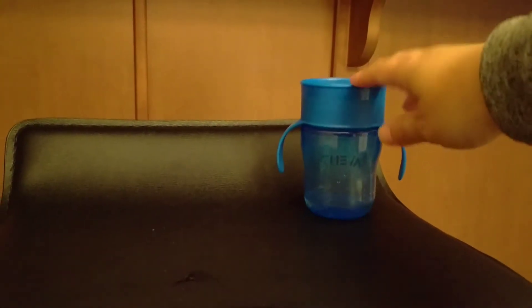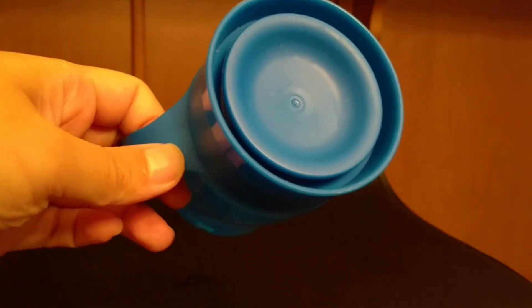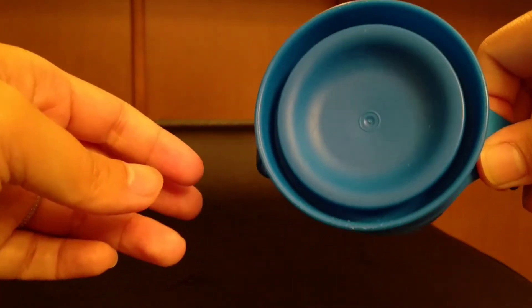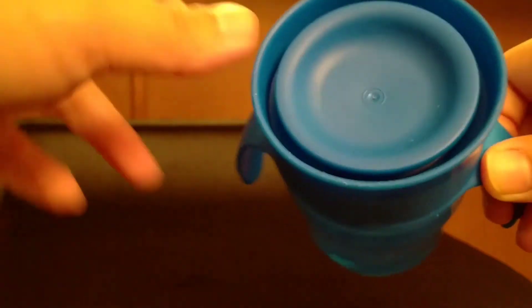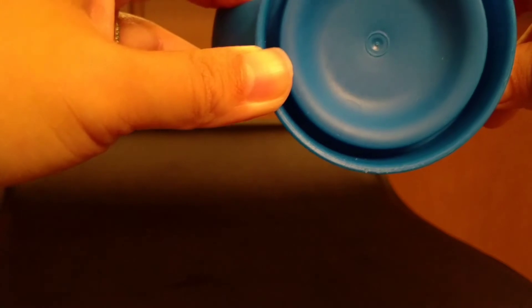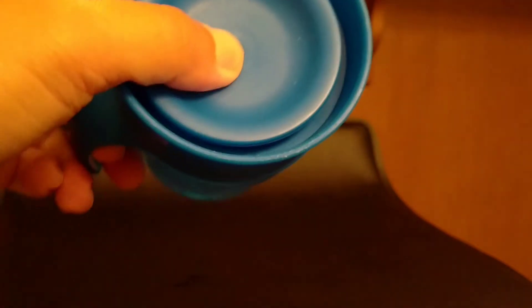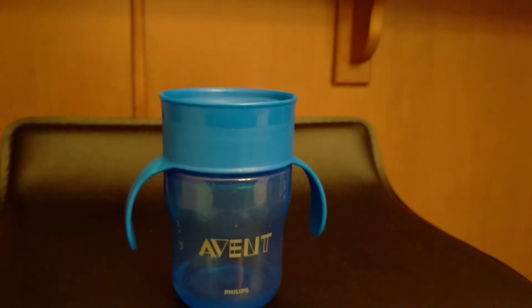He also had this one. This was to help him train to sip out of a normal cup. As you tip it any which way, the water will come out as they put their lip on it. So they can sip it from any side, and as they tilt it, the water will come out. Now, this one he doesn't like very well because his nose is supposed to hit this middle part and push it down so the water comes out, and he didn't like that. Also, he didn't really like these handles, even though they're supposed to help him use the cup better.